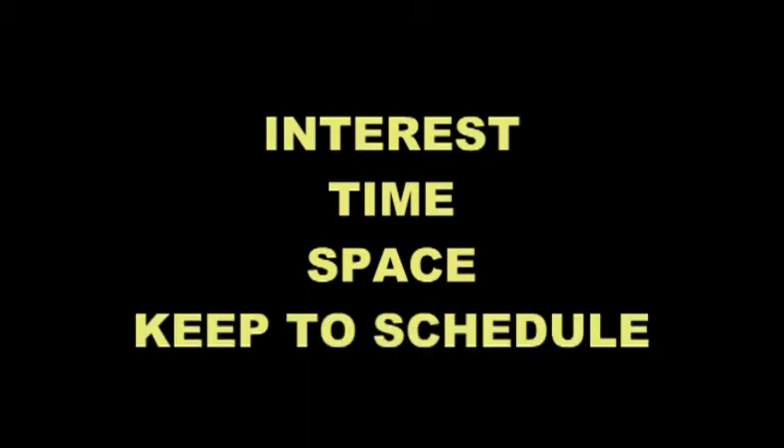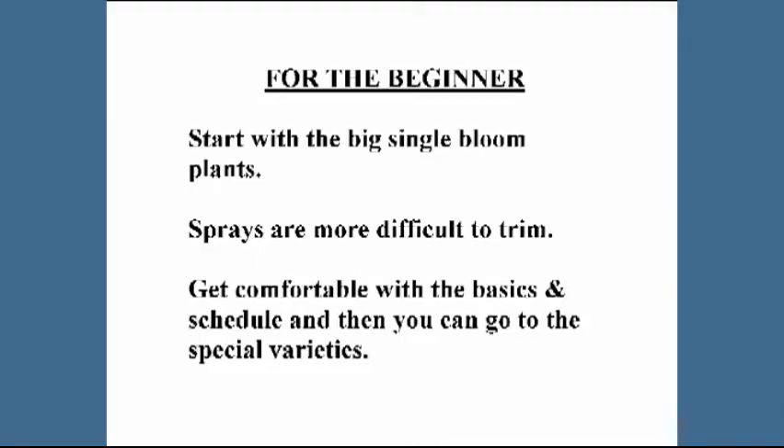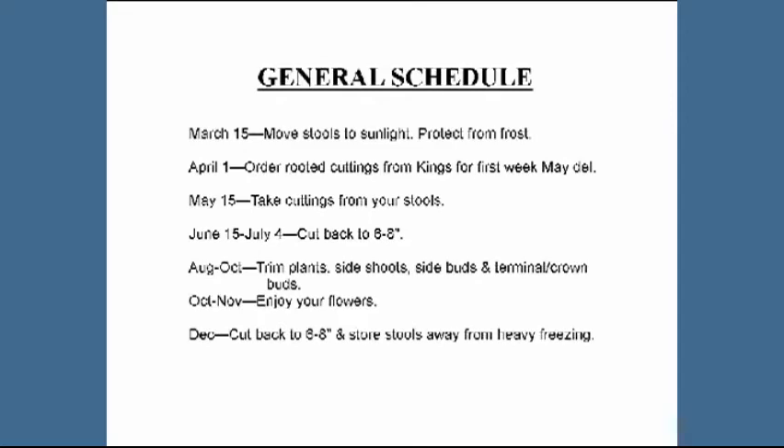You have to have an interest in gardening and a little bit of time to spend with these throughout the year. You must also have some space, depending on how many pots or plants you want to grow. Above all, you have to keep to a schedule. For beginners, you should start with the football mums — a single bloom on the end of each stem — as the sprays are much more difficult. Get comfortable with those first, then move on. You do have to follow a year-long schedule, though it's not very time-consuming.